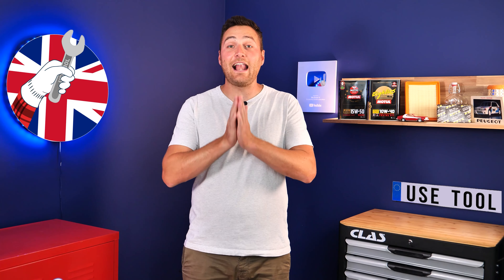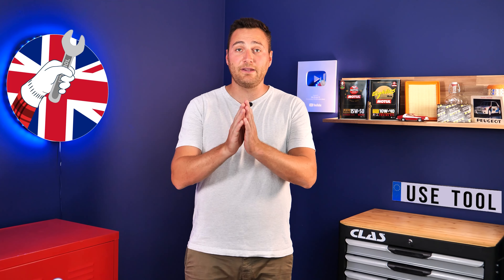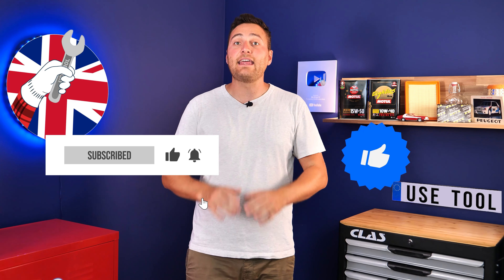Théor from Usetool here — I hope this video has helped you a lot in your car maintenance. We would be super grateful if you could spread the word so that we can produce even more tutorials. Simply give us a like, a comment, and hit that subscribe button. It really helps us boost the channel and help the whole community. Thanks a lot and have a great one.